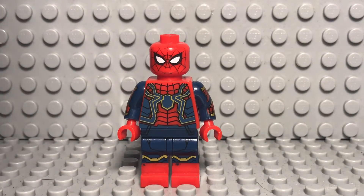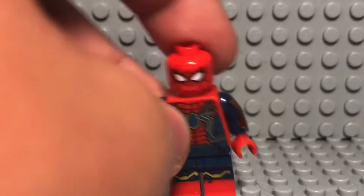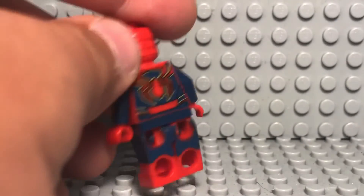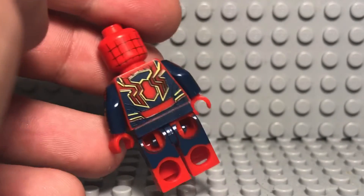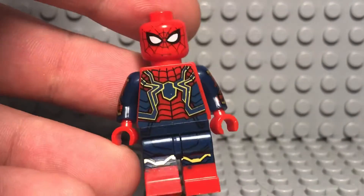Alright guys, so first off we have the Iron Spider. As you can see here, if you look under the leg, there's no official Lego symbol. So you therefore know that this is not official Lego. You can see on the back of the legs as well. Overall, this is custom made.